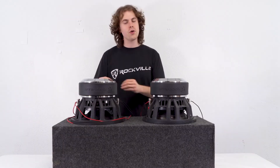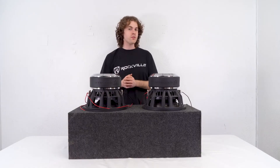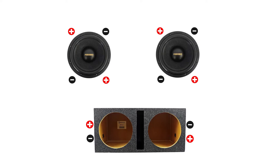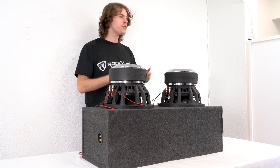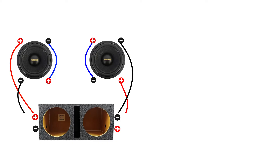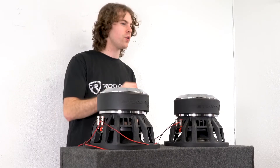For example, if I have a mono amplifier that has two sets of terminals for speaker wire and an enclosure box that has two sets of terminals, my wiring would go as follows: positive of one voice coil to the negative of the opposite voice coil for series wiring, and with the remaining open positive and negative terminals I would go straight into my enclosure box leads, matching the positive lead with the positive terminal and the negative lead to the negative terminal. I would do this for both subwoofers and then go directly from my enclosure box's two sets of leads into my amplifier's two sets of speaker terminals, where they would then parallel to a 1-ohm load.